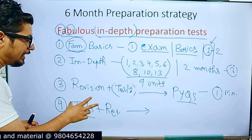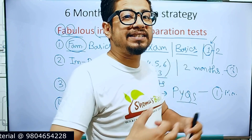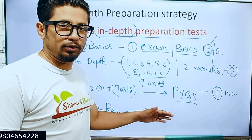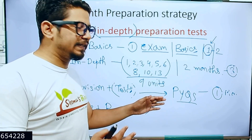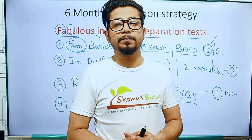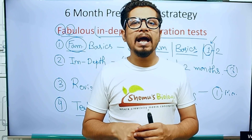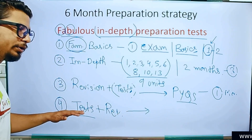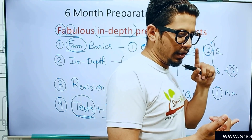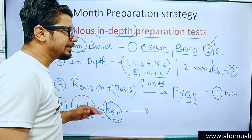From a test and revision standpoint, once PYQs are done, the tests at this stage mean mock tests — where you get a real-time exam experience, just like CSIR NET CBT mode. For that, you may join a coaching institute that offers a mock test series; we also offer mock tests in the final two to three months. This lets you check your score, practice questions under timed conditions, and get familiarized with the exam environment, time pressure, question selection bias, and negative marking.